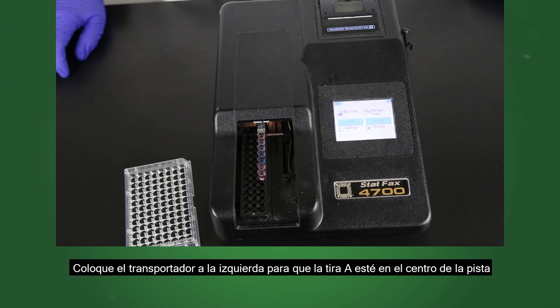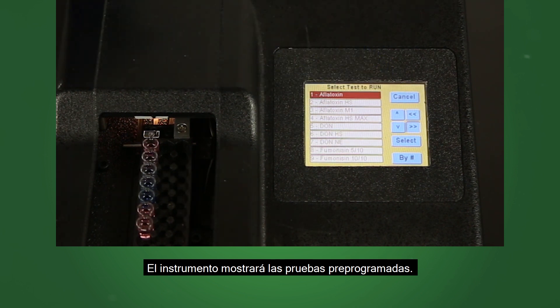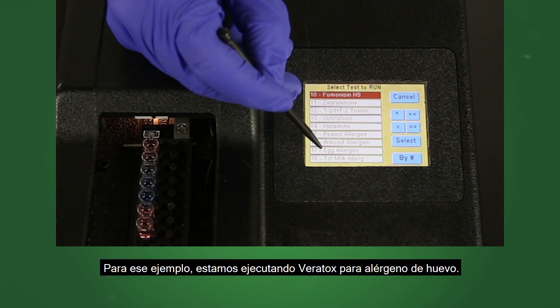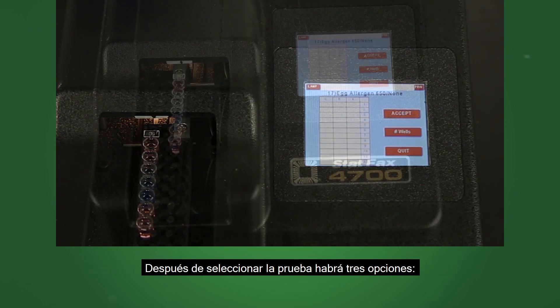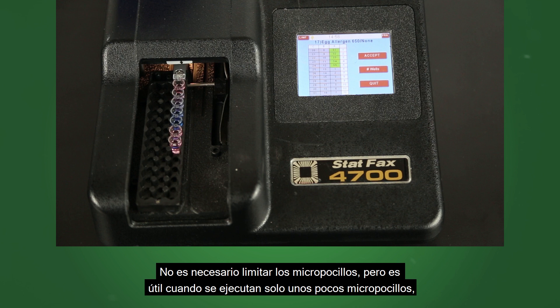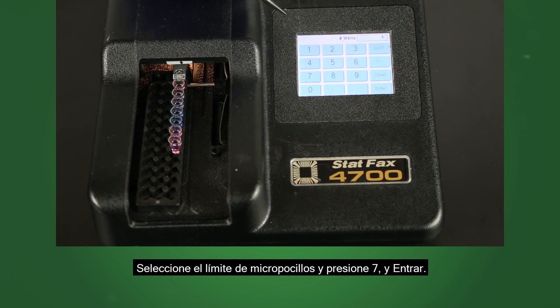Using the 4700 reader, position the carrier to the left so strip A is in the center of the track. Use the run test key to access the user's test menu; the instrument will display the pre-programmed tests. Press arrow up or down or advance page to locate the correct test, or if you know the test number, press by number, enter the test number and press enter. For this example, we are running the Veritox for egg allergen. Confirm the test selection or press no to select a different test. After selecting the test, there will be three options: accept the test, limit the number of wells, or quit the test. Limiting the wells is not required, but helpful when running only a few wells, as the reader will read all 12 positions unless limited. Select limit wells and press 7 and enter.